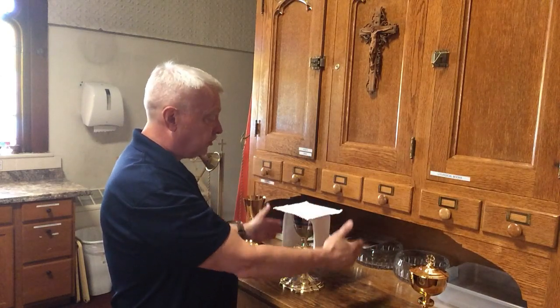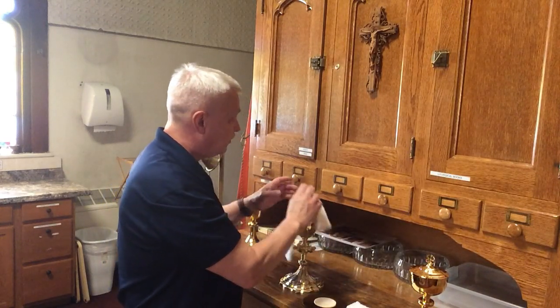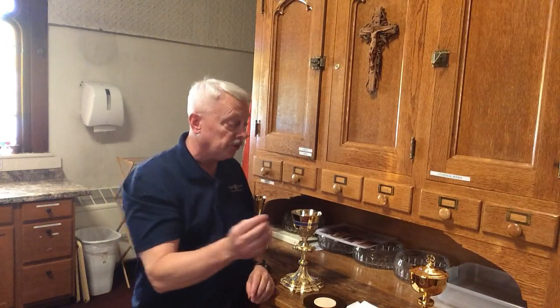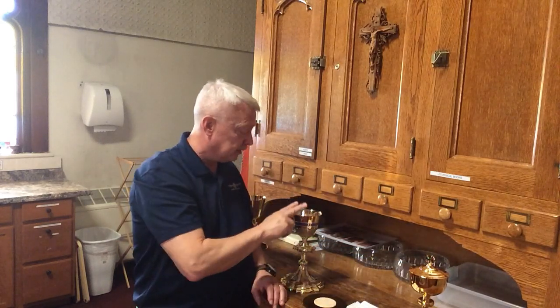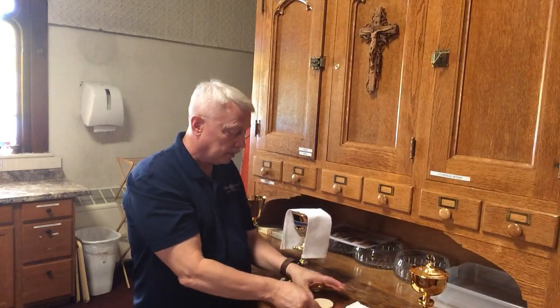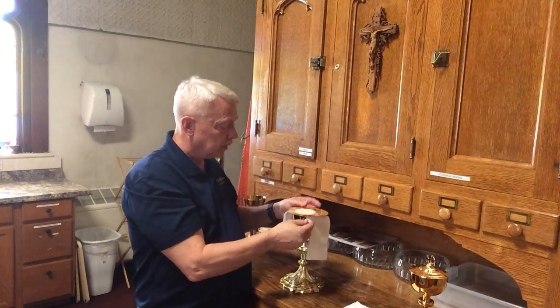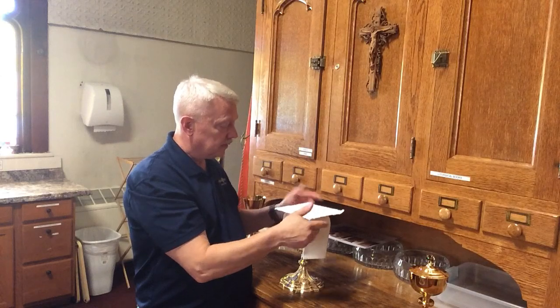When we set up for the altar and for consecration, I'll go ahead and remove all this, set it aside, and then prepare the chalice for Father. So our pieces are: the ciborium with its lid for the precious body, the chalice for the precious blood, the purificator, the paten, the host, and the pall. And that's how you'll see it arranged on the altar. If you keep your eyes open, you'll be able to see all this stuff during the course of the Mass.